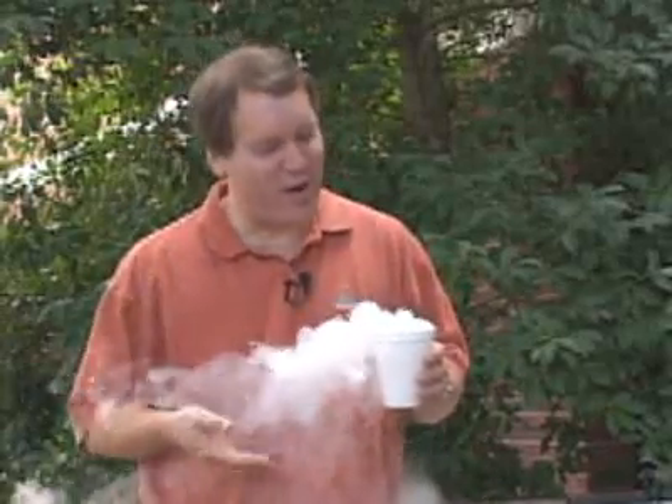Have you ever wondered how they create the foggy scenes in movies, or how your neighbor creates a bubbling witch's cauldron on Halloween night? They do it with some kind of fog machine. Let's take a look at how they work.